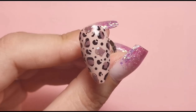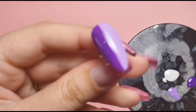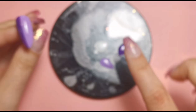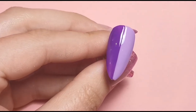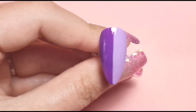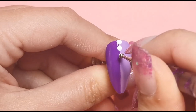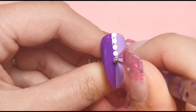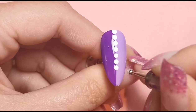Here's what that nail looks like all top coated. For the next design, I've done a half-and-half nail off camera again, this time with Violet Vibes and Pixie Purple. I've got Pixie Purple, Violet Vibes, and Alaska on my palette. Getting straight into it - I'm going to do some large dots down the middle to basically cover up the center line.